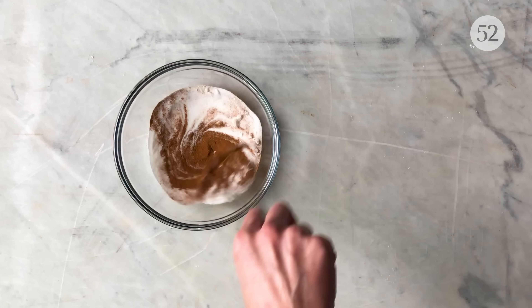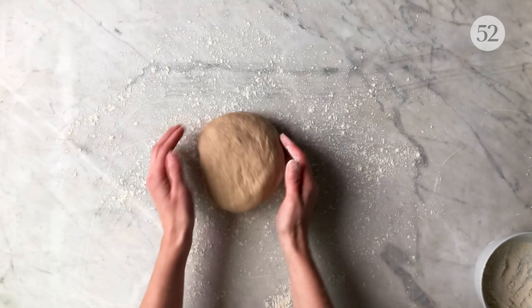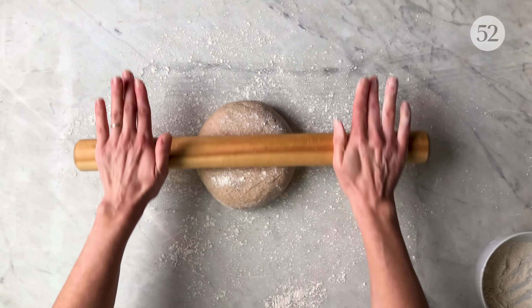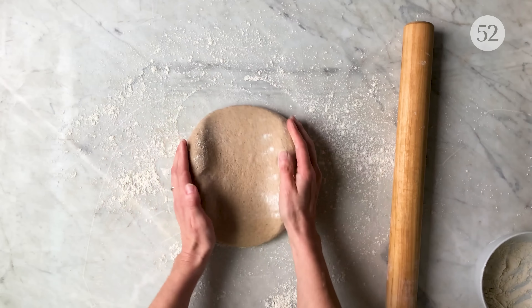Meanwhile, whisk together your sugar and cinnamon, which will be for the filling. Dust your work surface with a little bit of brown rice flour and gently roll out your dough. Move your dough around so it doesn't stick to the surface, and roll it to approximately a quarter inch thick into a rectangle that's about 15 by 13 inches.